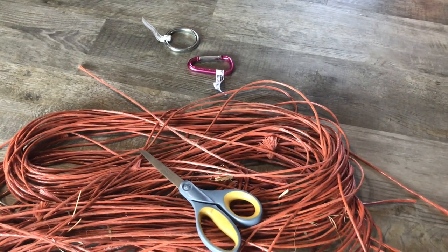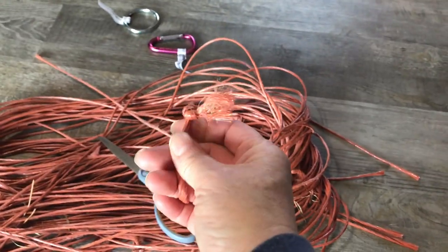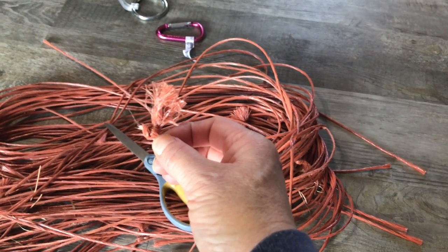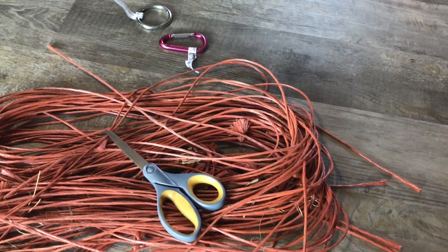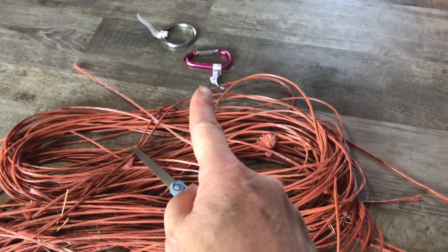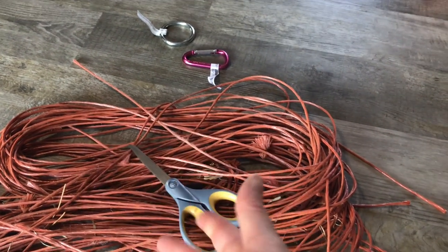So what am I doing right now? I'm going to show you how to make a hay bag — a slow-feed hay bag out of baling twine. This is what we're going to start with: some baling twine. If you plan ahead you can cut the baling twine right at the knot so you don't have to deal with the knots, but if they're there it's still going to work. I also have a carabiner clip and a two-inch ring.